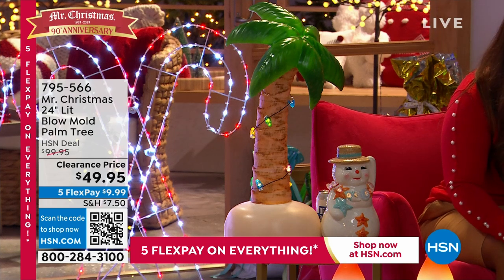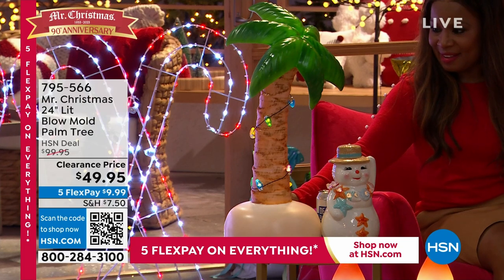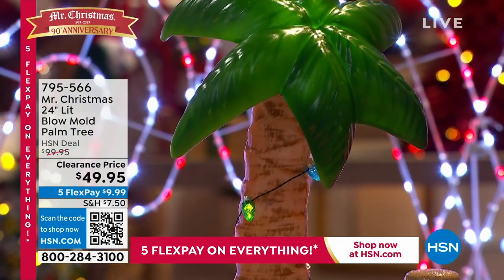Wonderful palm tree that I see next to me. This palm tree is blow mold. It's indoor, it's outdoor. It's on a timer. It's got those beautiful faceted bulbs around the trunk there.